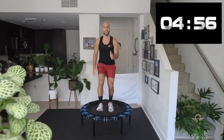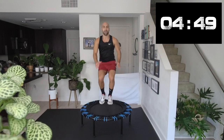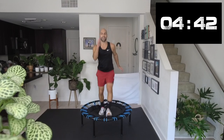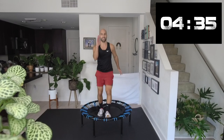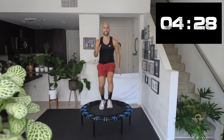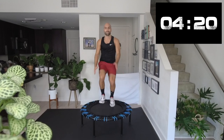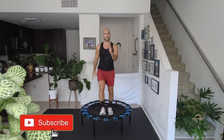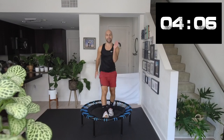Heel — come on down. Lean forward, dig your heel into the trampoline. If you feel like you need more, you can go a little higher. Do it like a hardcore heel dig. You can always go faster or slower. Come on, everybody — young, old. Let yourself be free. Start right now, five more seconds.